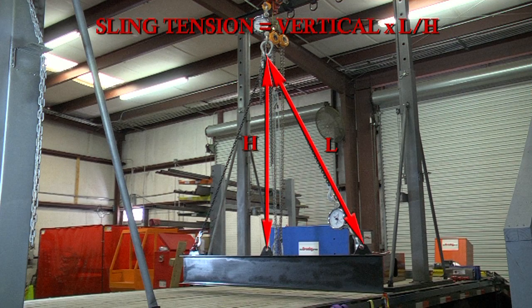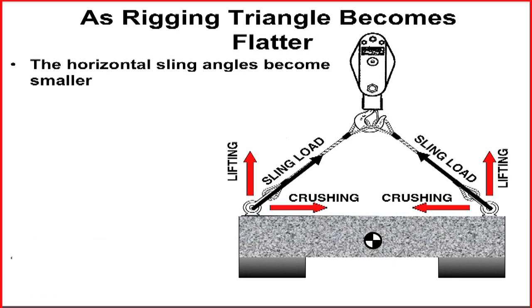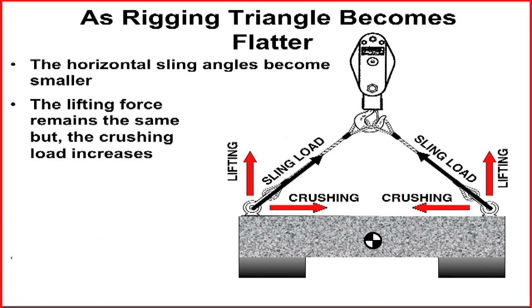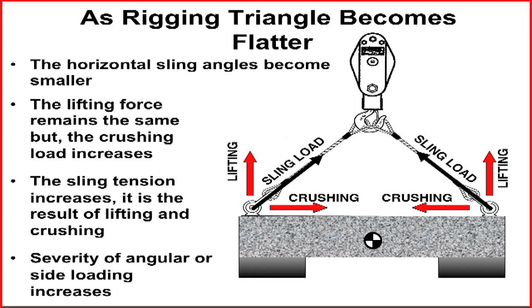It is important to remember that as the Rigging Triangle becomes flatter, the horizontal sling angles become smaller. As the horizontal sling angle becomes smaller, even though the lifting load remains the same, the crushing loads increase. The sling tension is the result of both lifting and crushing. This means as the sling angle becomes smaller, the sling tension and the load at the load connections increase, and the crushing forces pulling the slings toward the COG also increase.